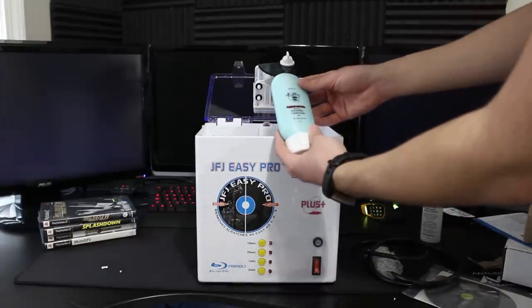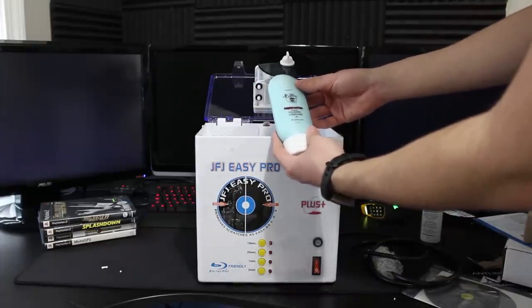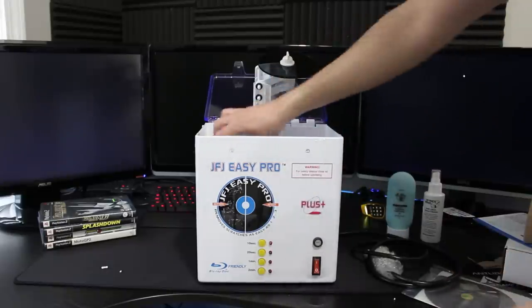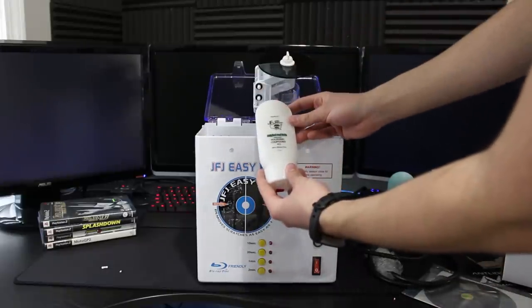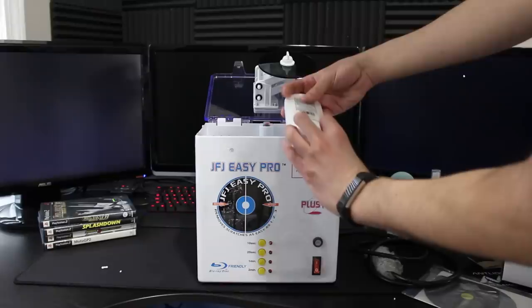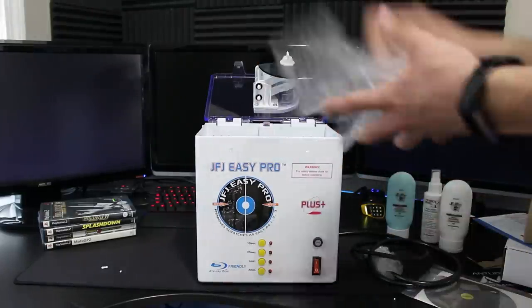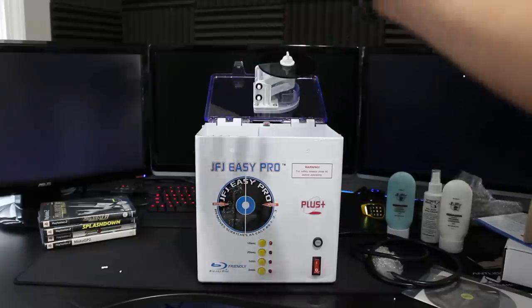There's also advanced polishing shampoo — this is number one. And then number two, advanced polishing compound. I'm not going to go through all the directions right now because I'm not going to be resurfacing a disc immediately here.